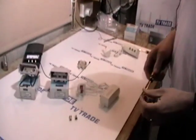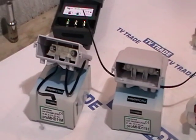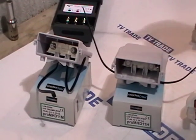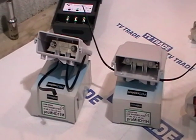We have in front of us a range of UHF mast amplifiers that we stock on the tvtrade.ie website. The two we are covering here are a medium gain and a high gain amplifier, but the principle is basically the same with all mast amplifiers.